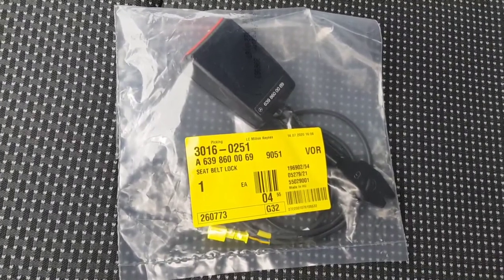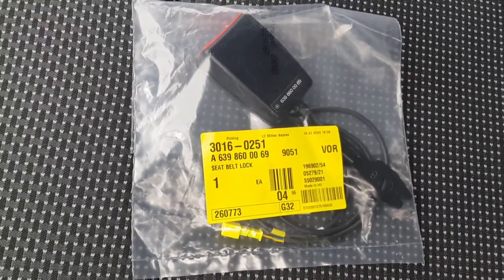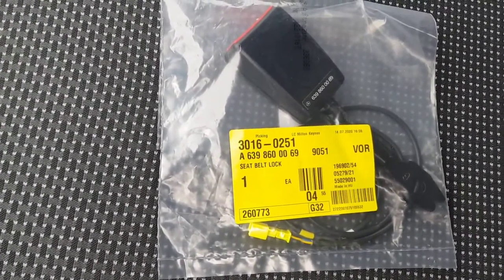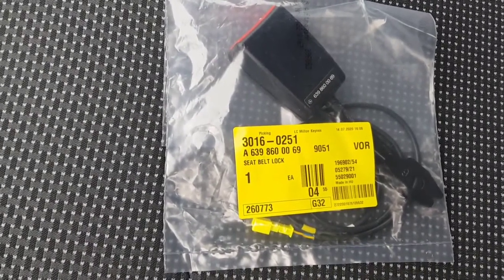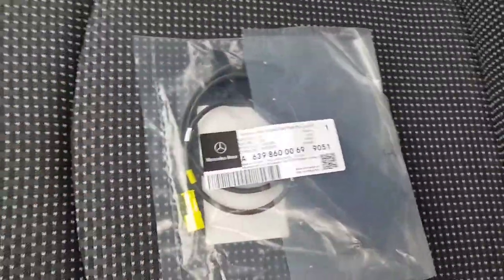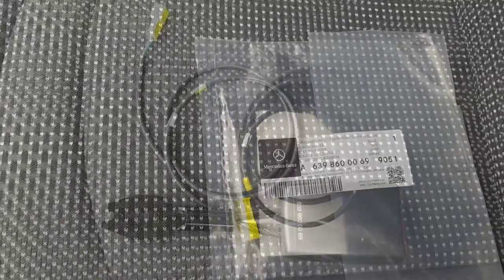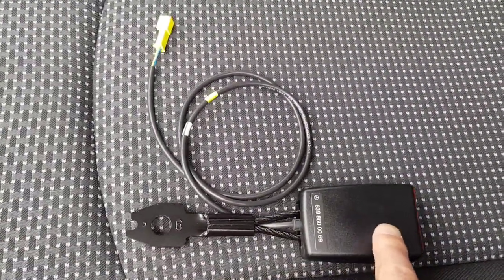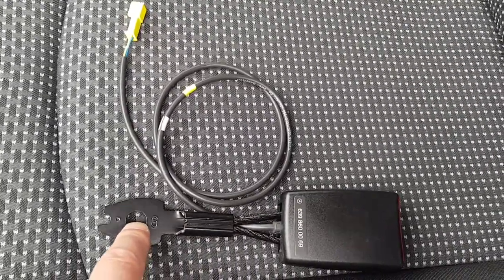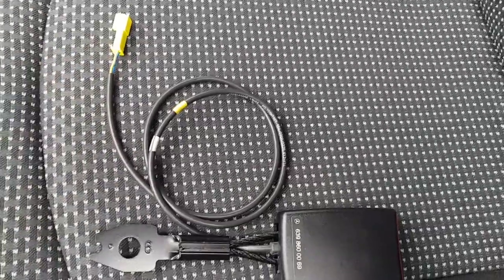Whilst I'm waiting, this is the part I bought. The part number is 639-860-0069. I bought it from the main dealer S&B Commercials, and it cost me £30.60 including VAT, which is a little bit cheaper than I could get it online. Here it is out of the bag — there's the seat belt buckle and the clamp. I think it's just a single bolt that goes through that hole there, and then this wire runs underneath the seat to connect into the rest of the SRS circuit.